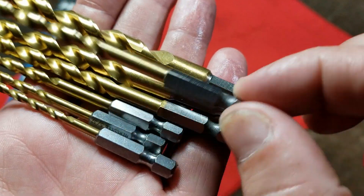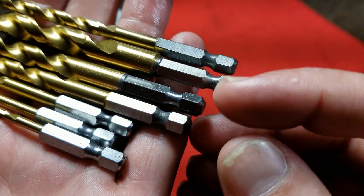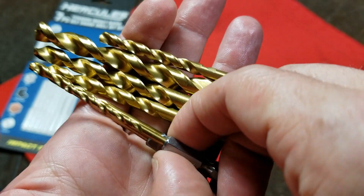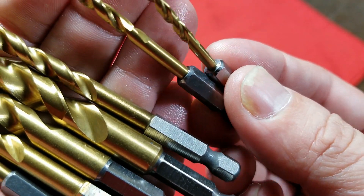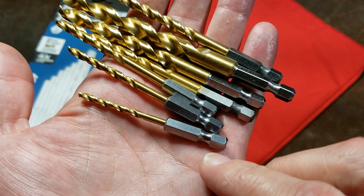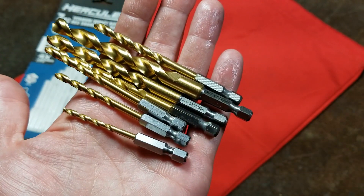The other thing we can see is that the four larger sizes are indeed ground from the same piece of stock. They grind the drill bit and then grind the hex shank on it, and you can see the grind marks pretty obviously in the right light. The three smaller ones don't have grind marks — they're distinctly different because on those smaller ones, the drill bit and shank were manufactured separately and then press fit. I thought that was an interesting cost savings measure, and I wonder if those smaller ones will have any centering issues.